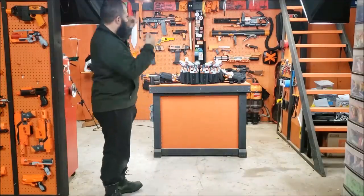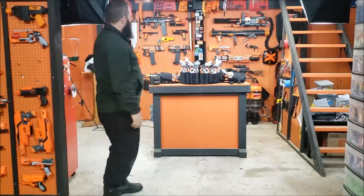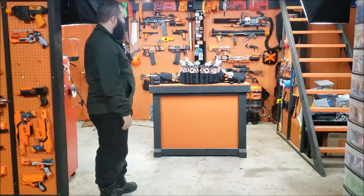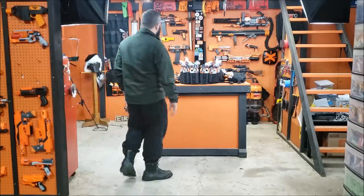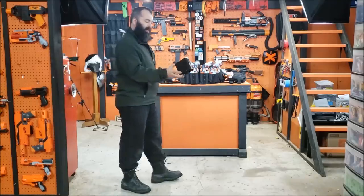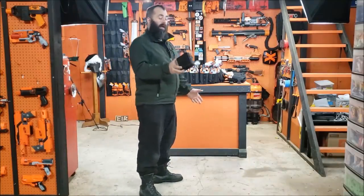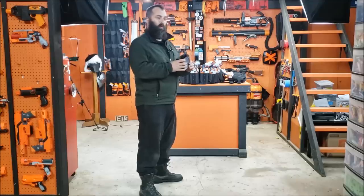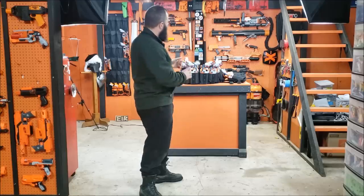If you don't know what that word means, Google it. I am, of course, talking about my Hammershot loadout, which is absolutely absurd and silly and has been taken to a new level of absurd and silly. The previous loadout used 3D printed holsters designed for me by RE Armory, and then I spent like three spools of filament printing a whole bunch of them out for this loadout.